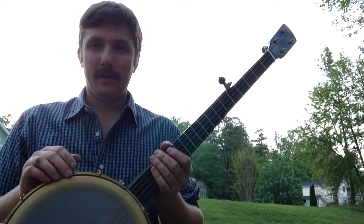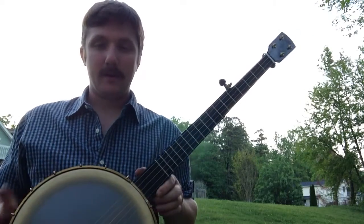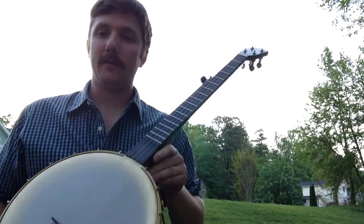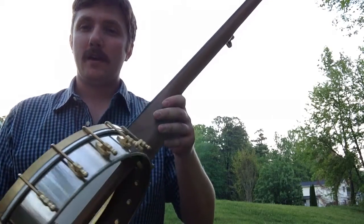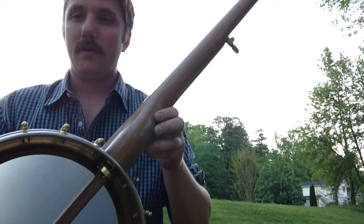Hey, this is Patrick with Pisgah Banjos. I'm here to show off our newest model called the Rambler and the Rambler Dobson. This one in particular is the Rambler Dobson. You can see the Dobson tonering and this one is walnut.